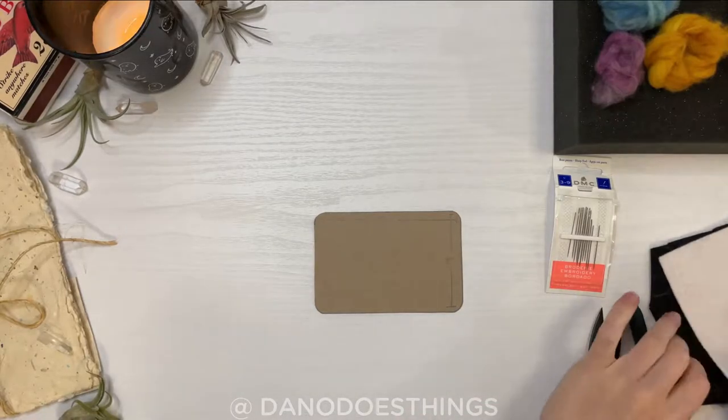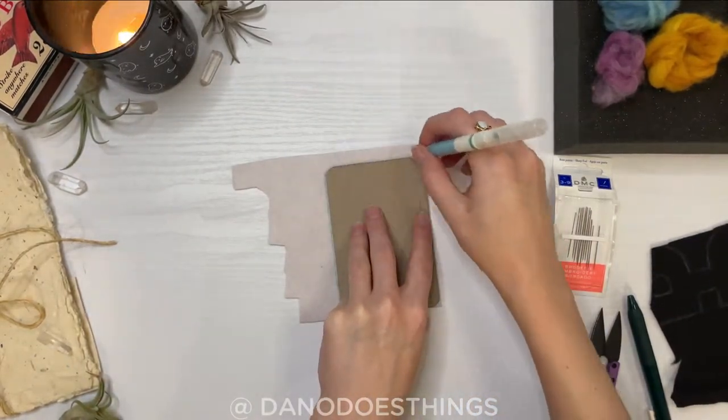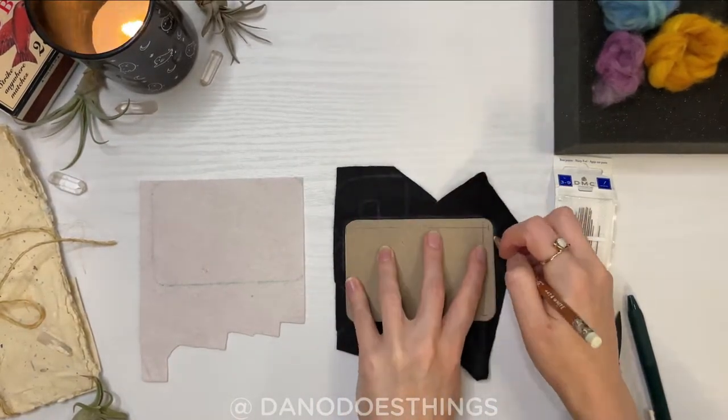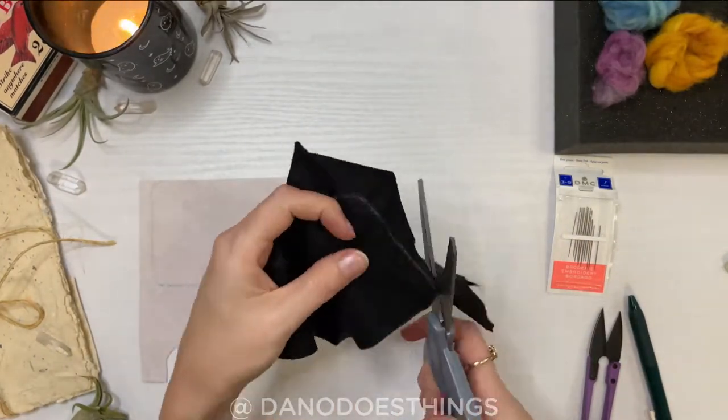I used the template to trace and then cut out two pieces of felt: one for the outside of the book and one for the inside. Since it's a small project, it's perfect for using up scraps of leftover colors that you may have laying around.